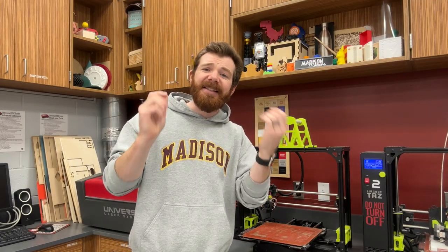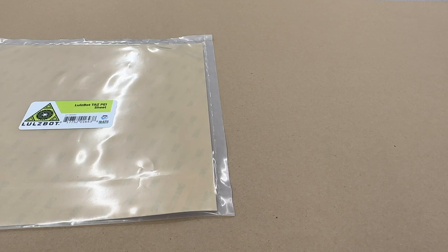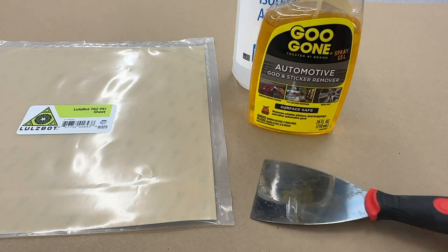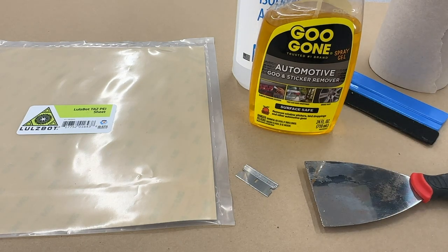This is a slightly tedious process, but overall it's pretty easy to do. What you're going to need is a replacement PEI sheet, isopropyl alcohol, and potentially Goo Gone, some type of scraper or razor blade, a squeegee, definitely a lot of paper towel, and a heat gun.